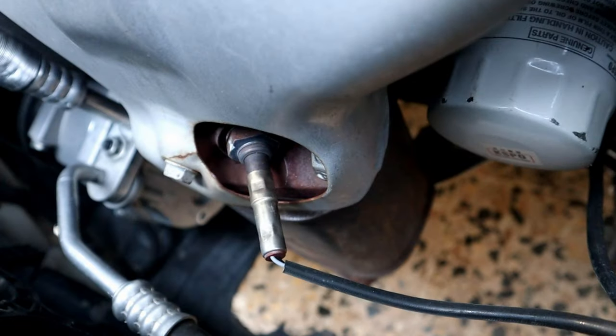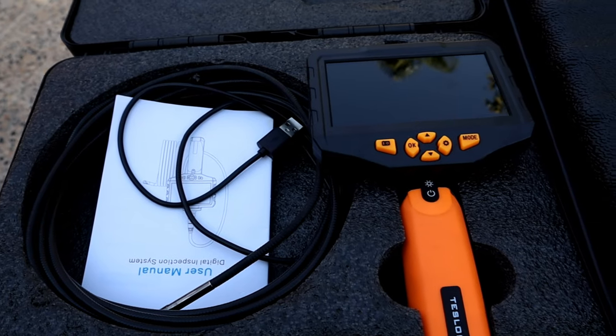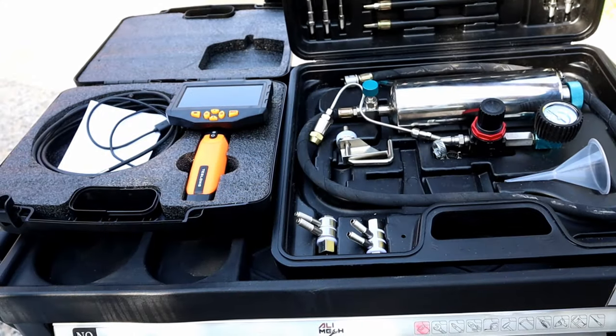In today's video we're gonna clean a catalytic converter without removing it — from this to this. We're gonna need an endoscope camera to know how dirty the catalytic converter is and whether it's damaged or cracked. Here's the kit I'm gonna use.